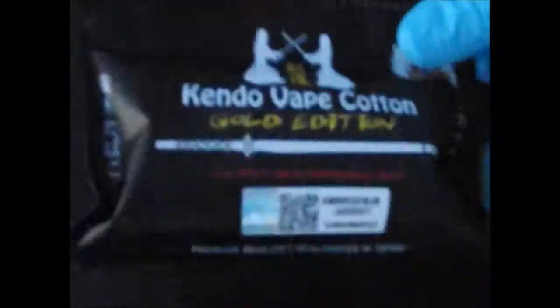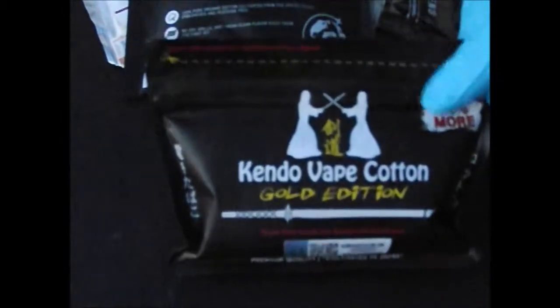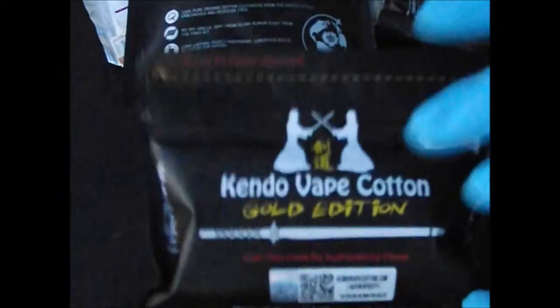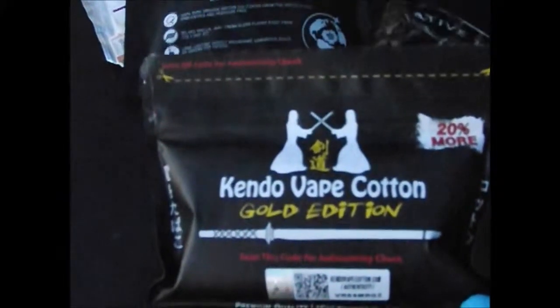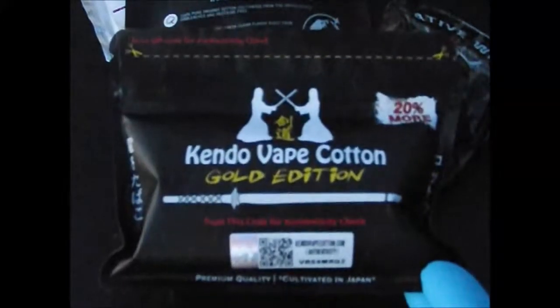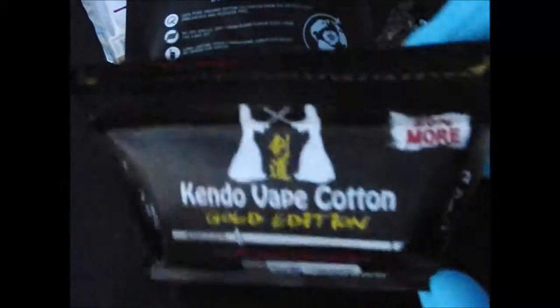I have nothing against any of the other ones — I've used them and not had any problems whatsoever. But since this, it changed my outlook on cotton. That was all due to a subscriber of mine, and I greatly appreciate them for that.